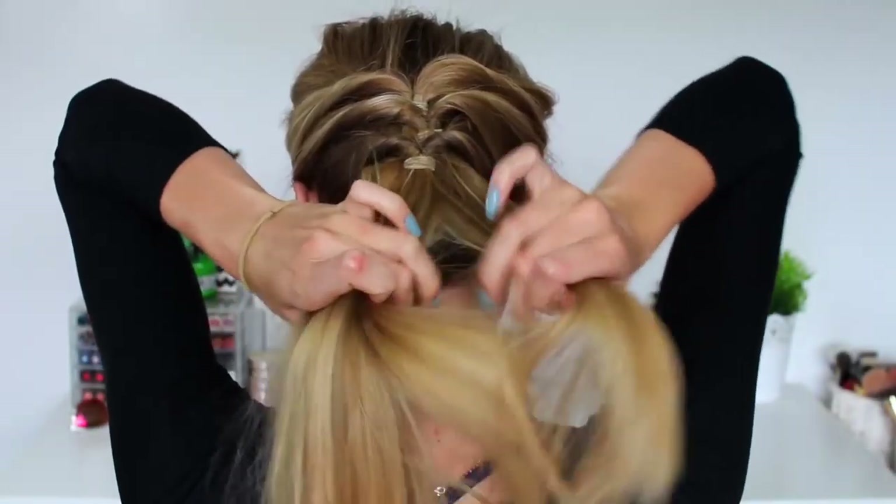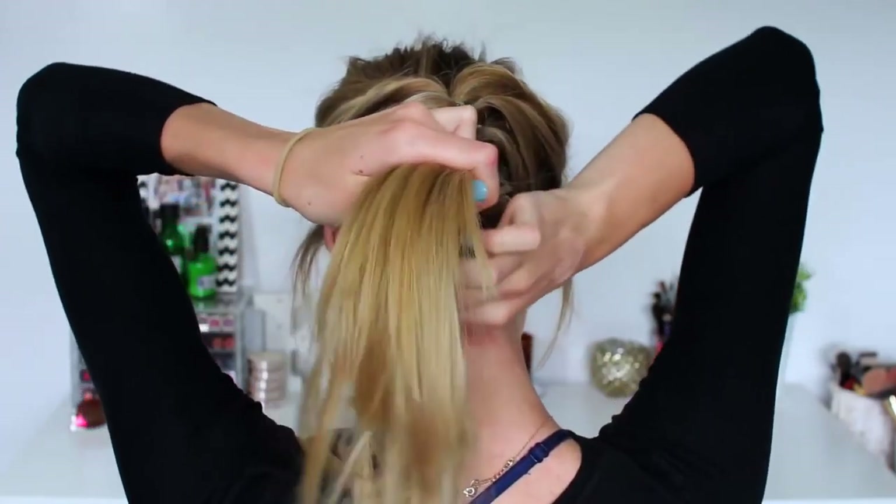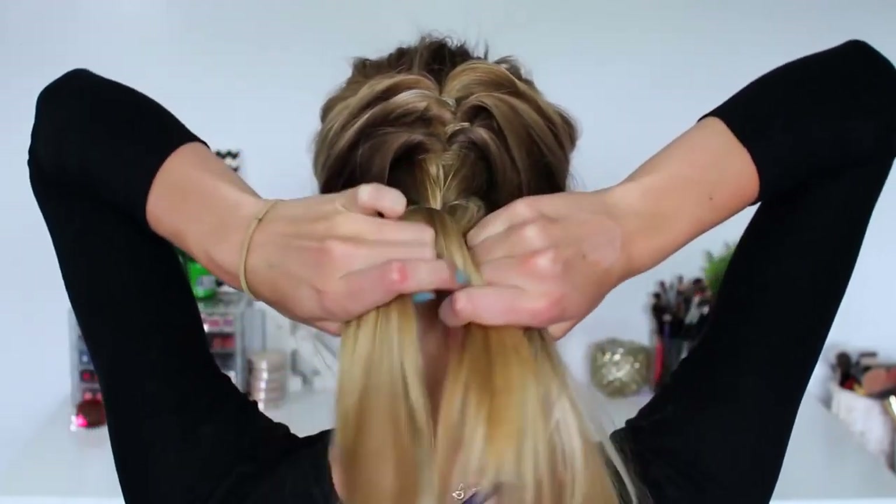Continuing on for hairstyle number six, I'm going to be braiding the lower section of my hair which we previously just left straight, braiding it all the way down to the bottom. I have layers in my hair so different sections always poke out and it never looks that neat. But this is completed hairstyle number six.